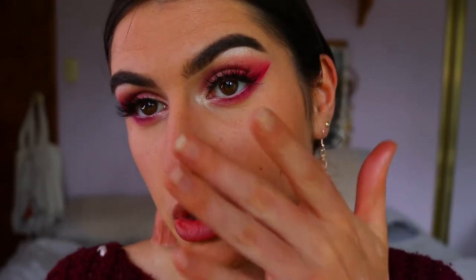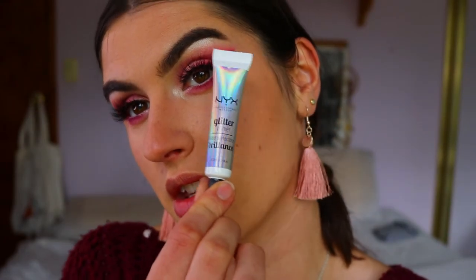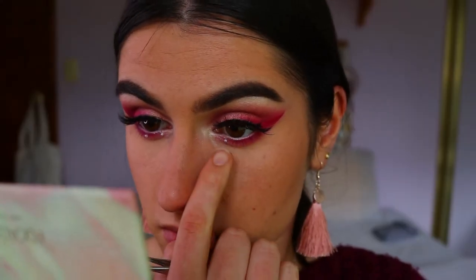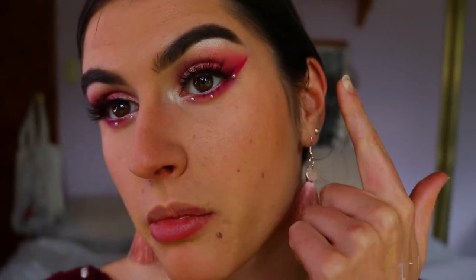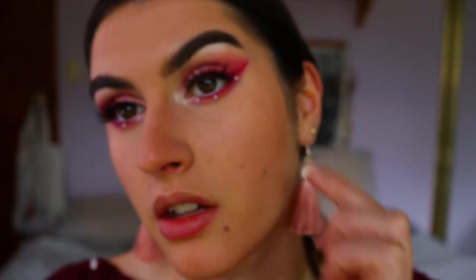Next I'm going to bejewel my eyes - I feel like that would be so fun for a prom or formal look. It's going to be wearable bejeweling, not like diamantes raining everywhere. I'm taking some craft rhinestones and I'm going to dot them along my eyes using NYX glitter glue and little tweezers. I'll use the littlest ones along the bottom lash line, and then go in with the next size up along the brow bone.